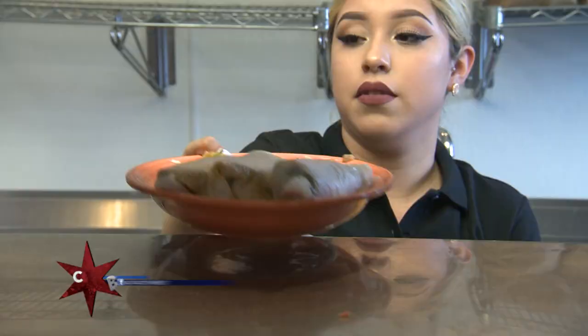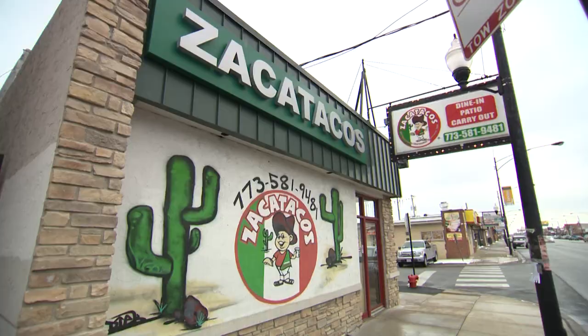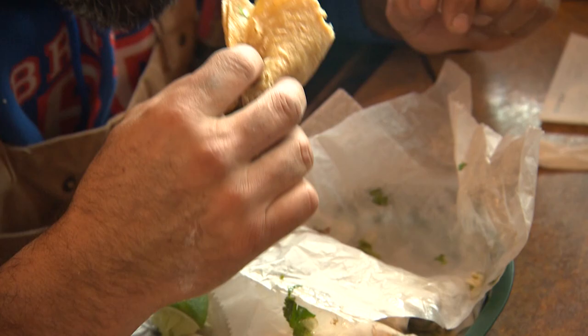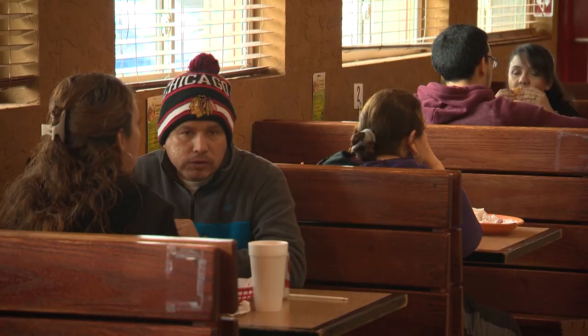Zaka, tell me about the name. Zacatecas is where our parents are from. We took the first part of Zacatecas, Zaka, and then we added the tacos part. I love the name. You've got five restaurants. Now, we normally don't do chains on this show, but I can't even tell you how many suggestions we've had about your carne asada tacos.